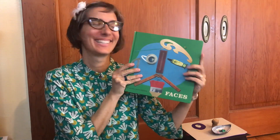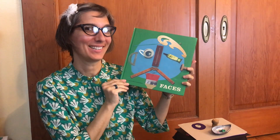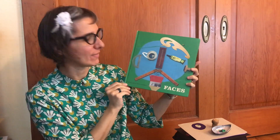Hi Butterfly Garden Preschool families! It's Gisa and today we're going to do an art project having to do with faces. I'm going to read you a story first and then I'll let you guys get creative. The story is named Faces and it's written by Zoe Miller and David Goodman.